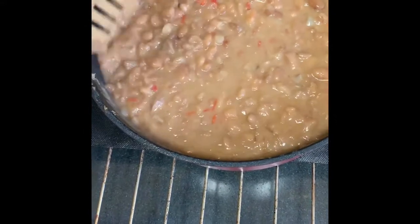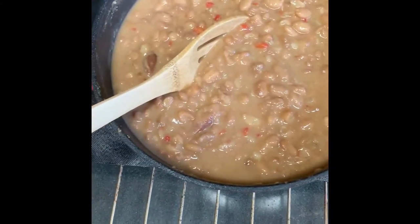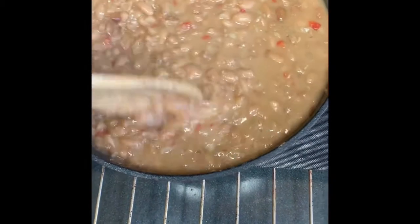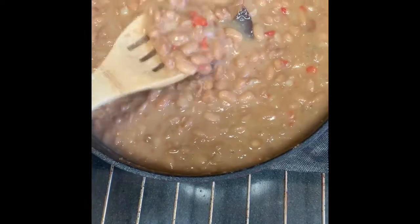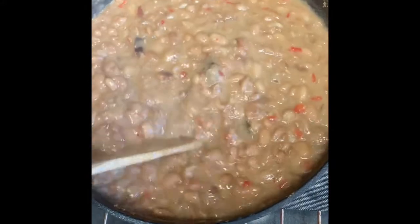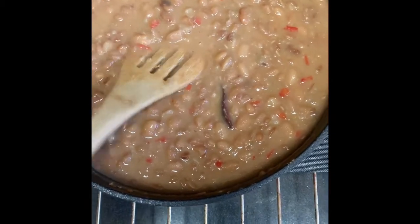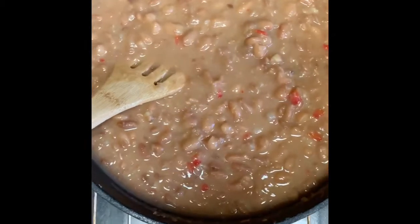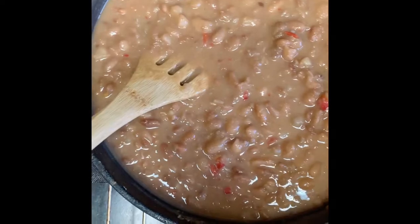I seasoned these beans with some smoked turkey as well as some ham bone meat — the ham bone that I had. I also added in my staple, which I call my onion soup mix, and I cut up some onions and red bell peppers because we love bell peppers. These beans are so so good. I did add a little bit of Tony's original seasoning because I needed a little bit more salt. They are very very delicious — this is cooking with church girl, southern style pinto beans.